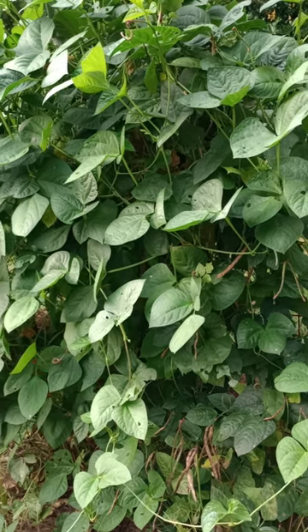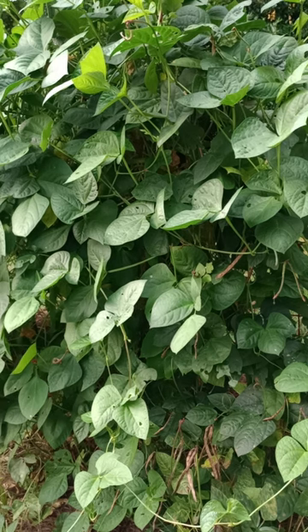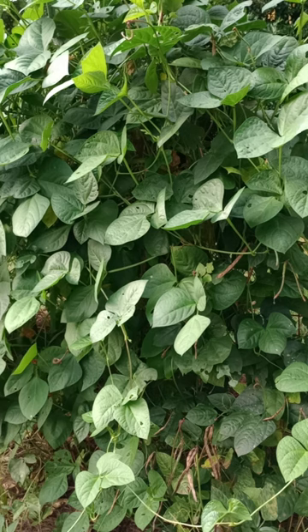There are some other nutrients in the peas themselves. They have niacin, pantothenic acid, pyridoxine, thiamine, and vitamin C. Tell me that is not one hell of a food. Tell me that is not — I dare you. Come on down here, I dare you.